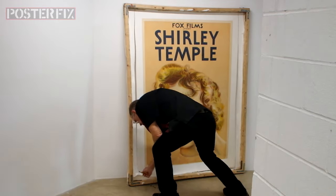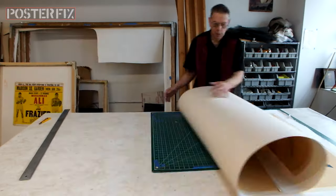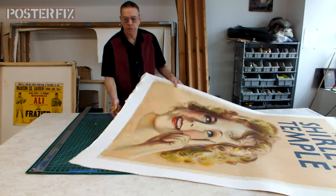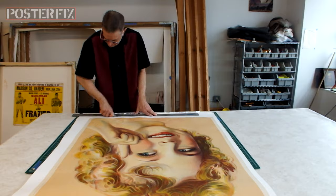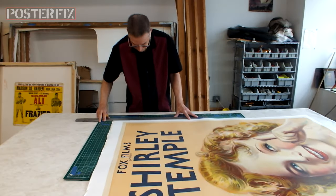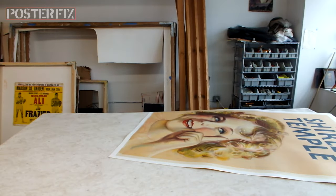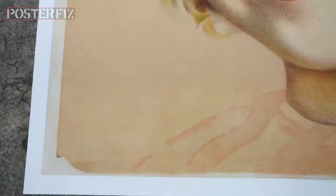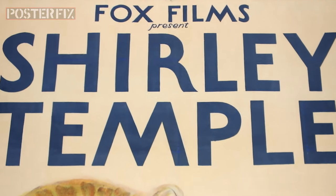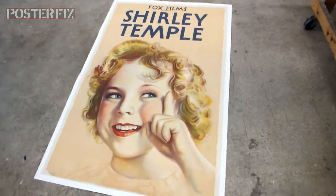Shirley Temple began her diplomatic career in 1969 when she was appointed to represent the United States at a session of the United Nations General Assembly, where she worked at the U.S. Mission under Ambassador Charles W. Yost. In 1988, she published her autobiography, Child Star. Shirley Temple was the recipient of numerous awards and honors, including the Kennedy Center Honors and a Screen Actors Guild Life Achievement Award. She is 18th on the American Film Institute's list of the greatest female American screen legends of classic Hollywood cinema.